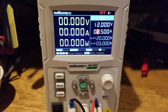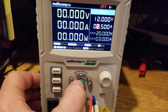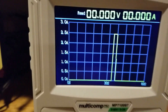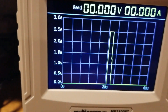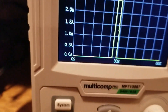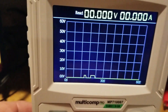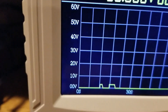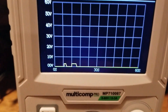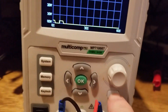This power supply has a rudimentary graphing feature. Just press the OK button when in normal mode and it takes you to the graphing feature. The y-axis defaults to amperage — the maximum current output of the supply. If you want the y-axis to show voltage, press the up key, and then the y-axis displays the maximum voltage output of 60 volts. The x-axis is fixed at 60 seconds.